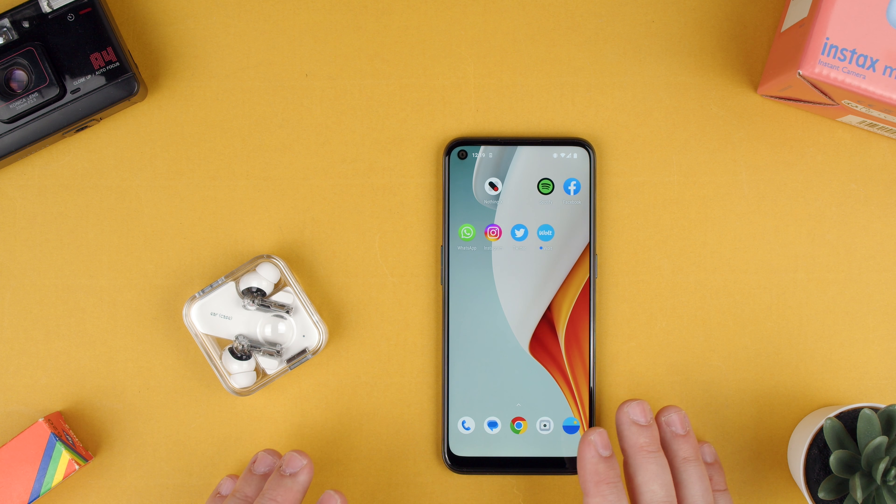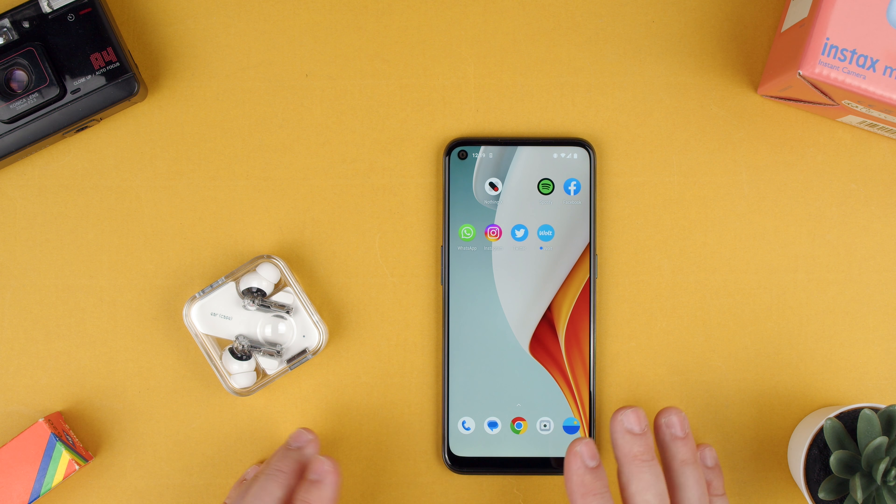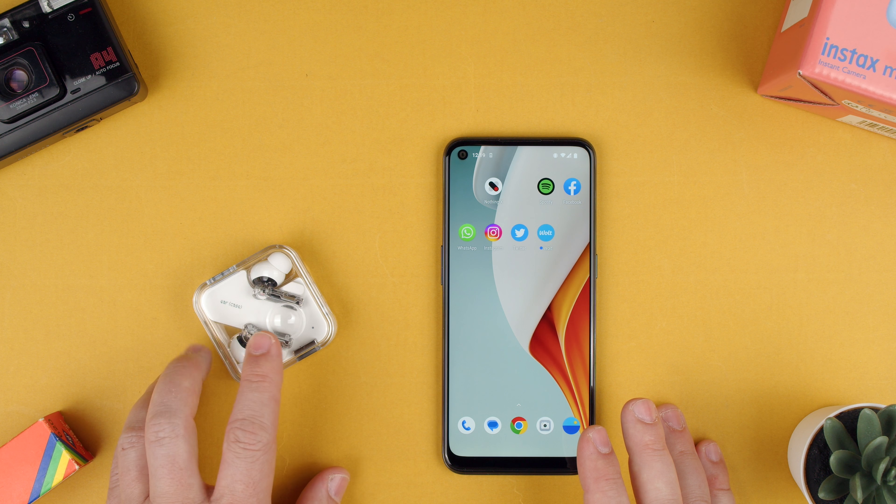Welcome back to TechRams. Today we're going to show you how to change or turn off the in-ear detection with the Nothing Ear 2.